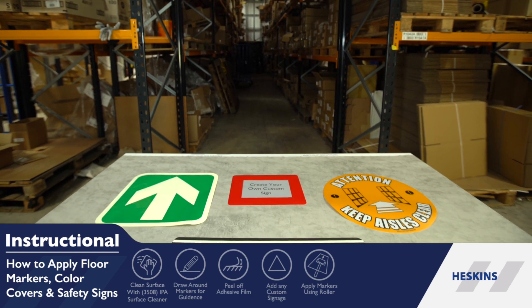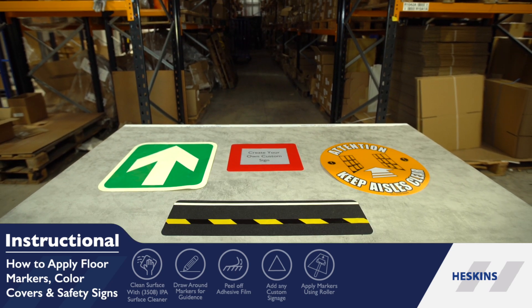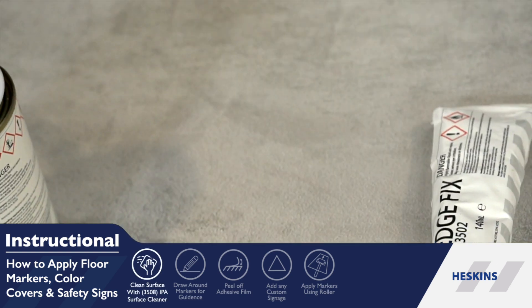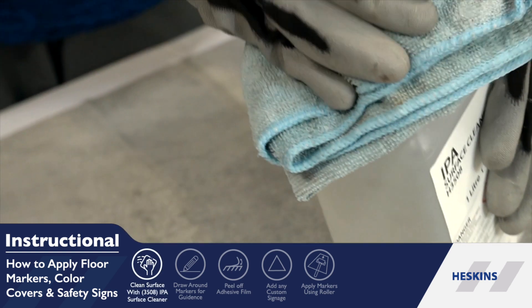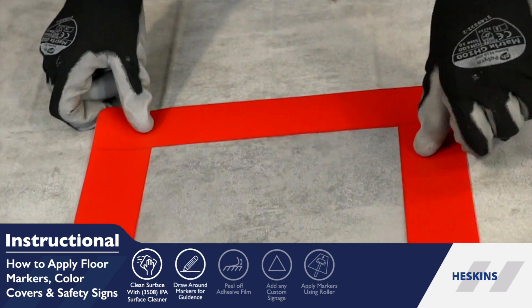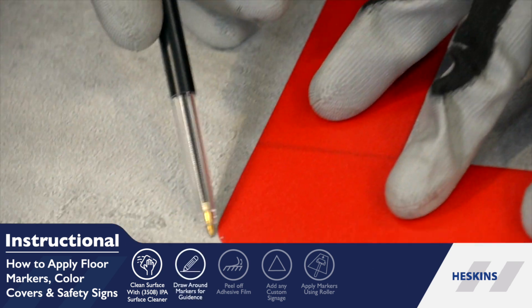Heskin's have a wide range of floor signs available to help you inform, alert, and keep staff safe. You firstly need to clean the application surface with our IPA Surface Cleaner. This ensures the areas are free from contaminants that could affect the floor marker's adhesive.